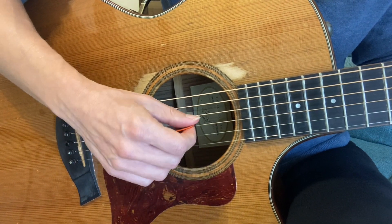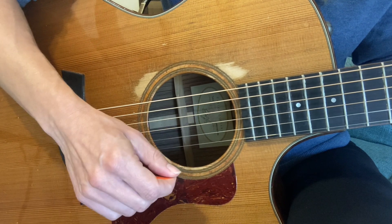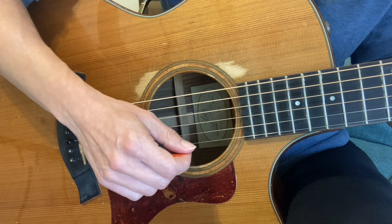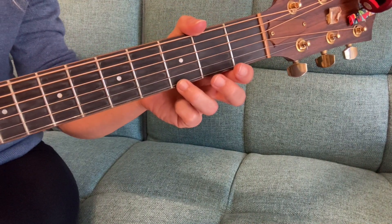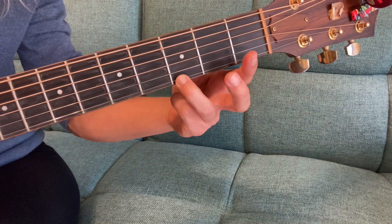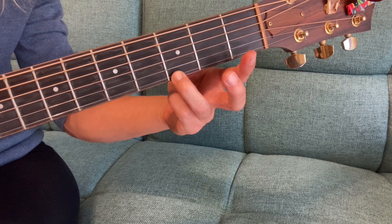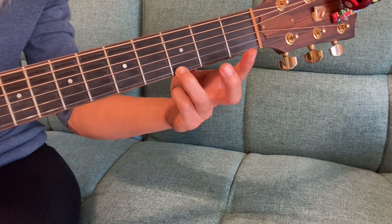If you hear a muted sound, your first string isn't coming out, or you hear another string not coming out, adjust your fingers accordingly. What I was doing with my left hand to cause that is just not pressing hard enough. So press hard, get that note out, and then play all four strings.